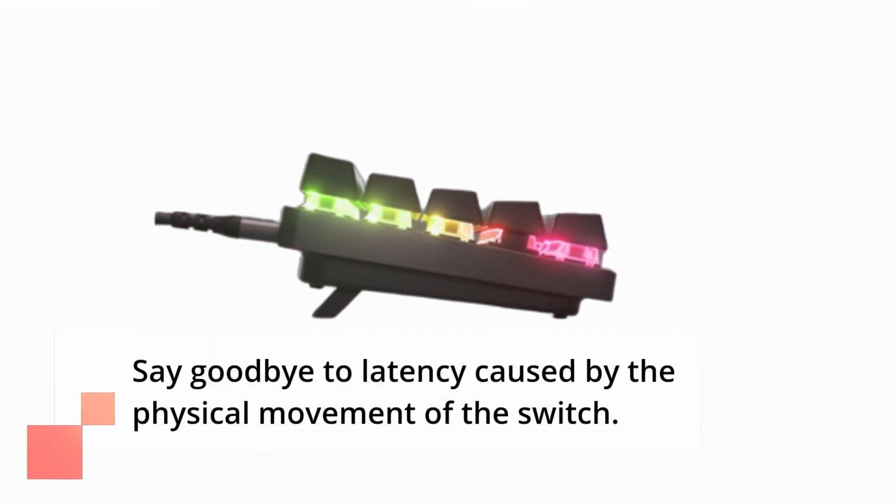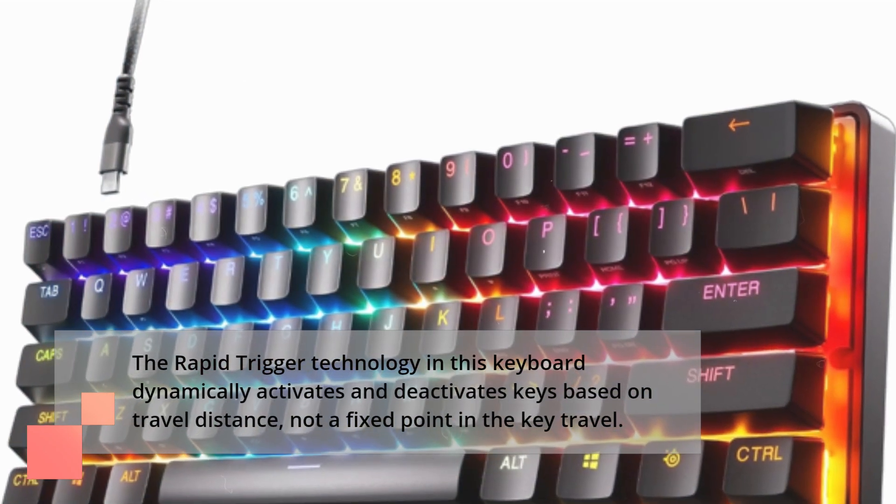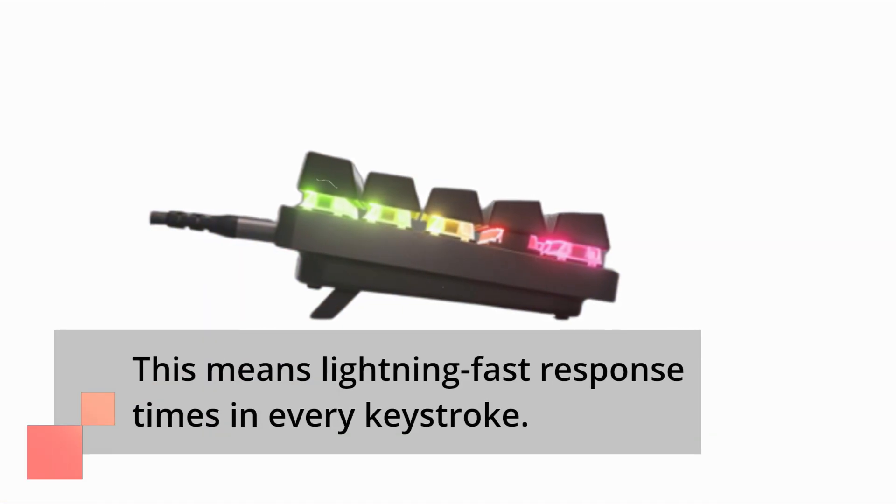Say goodbye to latency caused by the physical movement of the switch. The rapid-trigger technology in this keyboard dynamically activates and deactivates keys based on travel distance, not a fixed point in the key travel. This means lightning-fast response times in every keystroke.